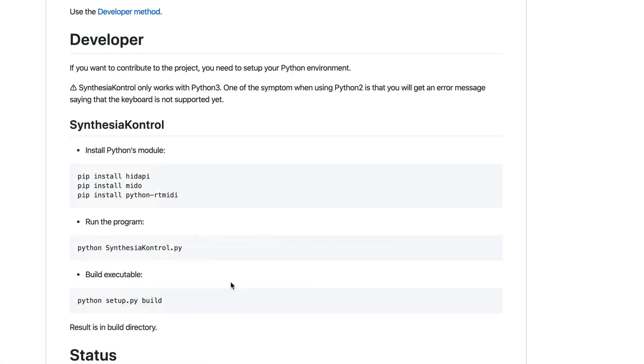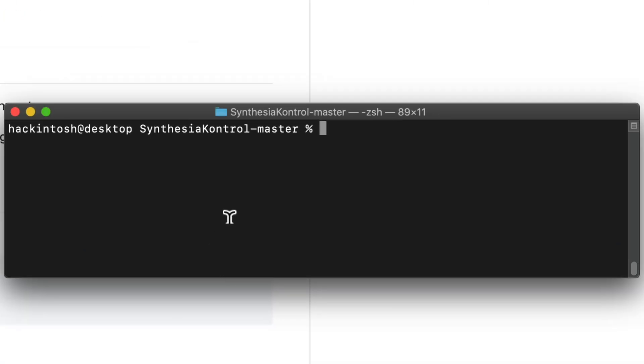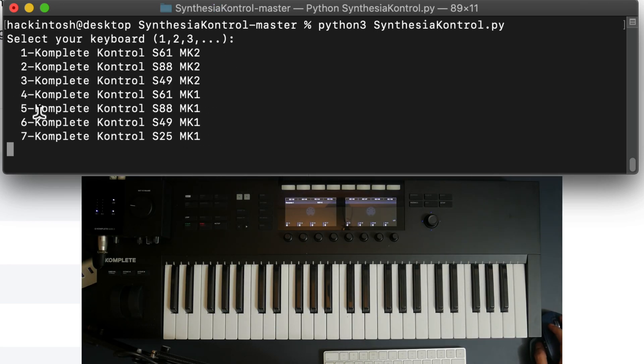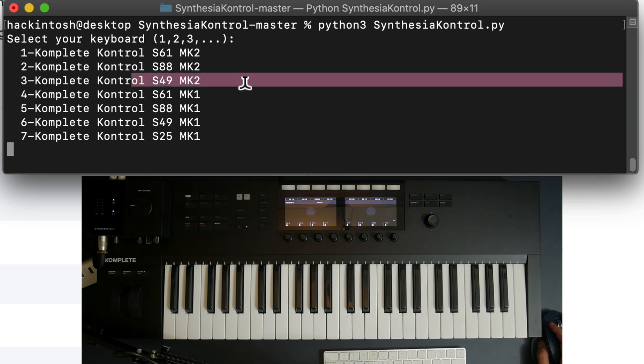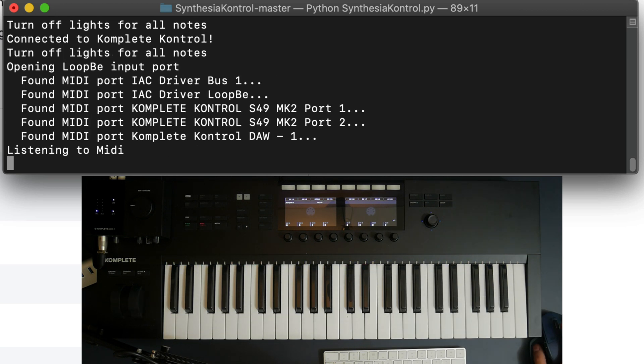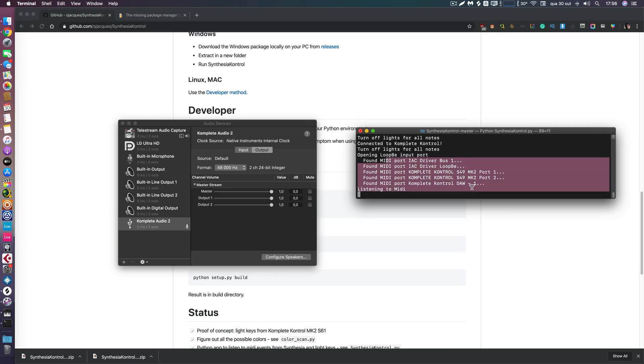According to the instructions, to run the program you type 'python synthesia_control'. Copy that and paste it into the terminal. If it doesn't work — and it probably won't — it's because Mac defaults to Python 2 and the script requires Python 3, so just add a '3' after 'python' and press Enter. It will ask what keyboard you have; I have keyboard number 3, a KKS 49 MK2, so I type '3' and press Enter. It connected to my keyboard and the LEDs lit up in a light show sweep from left to right — everything is correct.